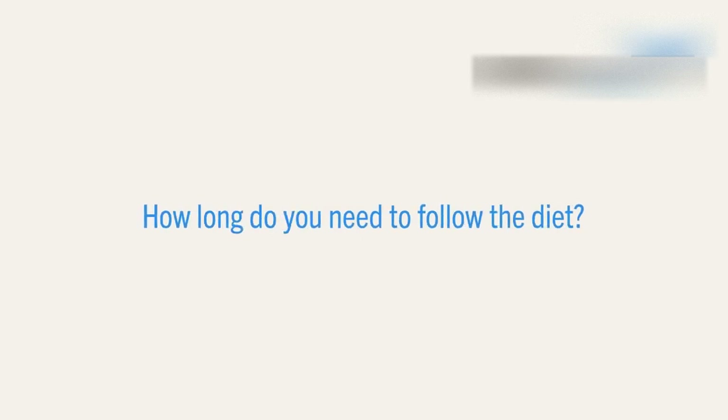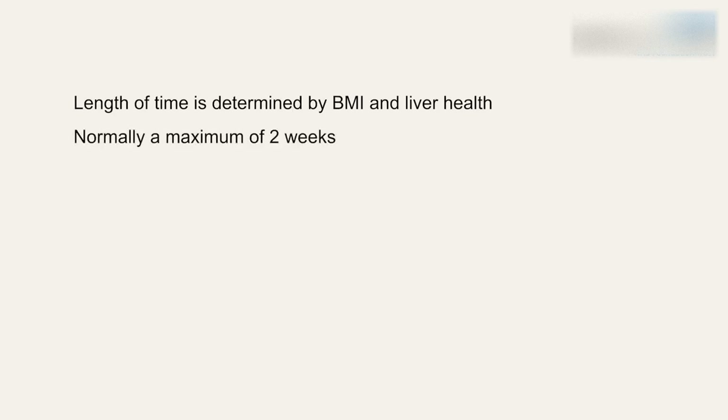Following this diet can be challenging, so you may find it helpful to keep in mind the reasons for doing it so you stay motivated. If your liver is too large, this may obscure the surgeon's view of the stomach and your surgery could be abandoned. The length of time you need to follow the diet depends on your BMI and liver health, and it is usually for a maximum of two weeks.